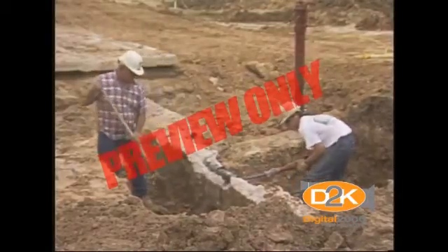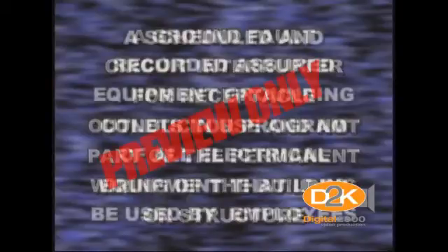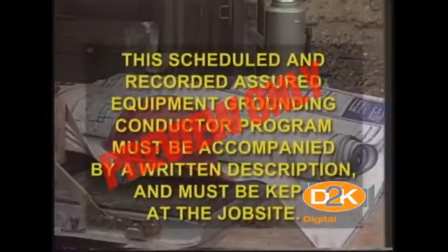There are two basic requirements on construction sites applying to GFCIs. Number one, a ground fault circuit interrupter for receptacle outlets in use and not a part of the permanent wiring of the building or structure. Or a scheduled and recorded assured equipment grounding conductor program covering all cord sets, receptacles which are not a part of the permanent wiring of the building or structure, and equipment connected by cord and plug which are available for use or used by employees. This scheduled and recorded assured equipment grounding conductor program must be accompanied by a written description of the program, including the specific procedures adopted, and it must be kept at the job site.